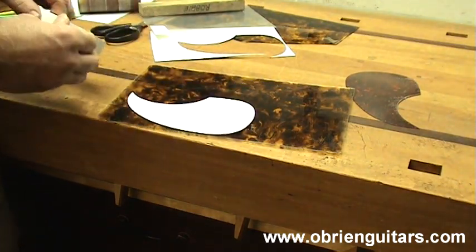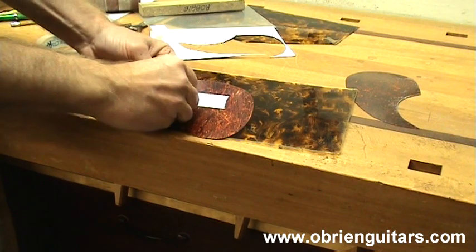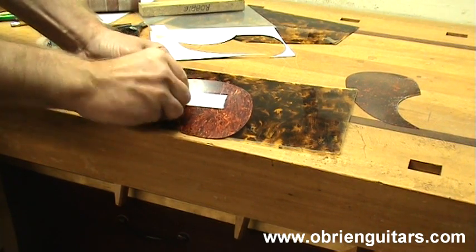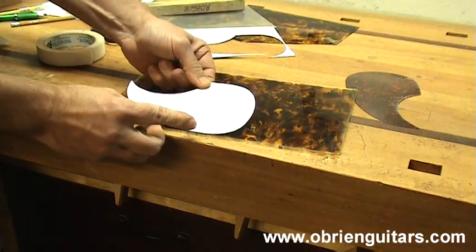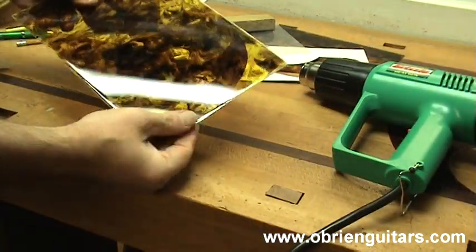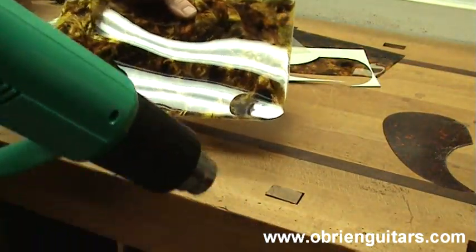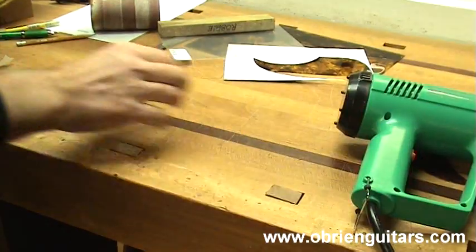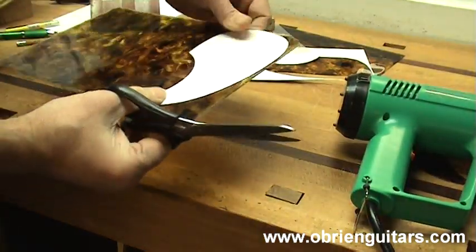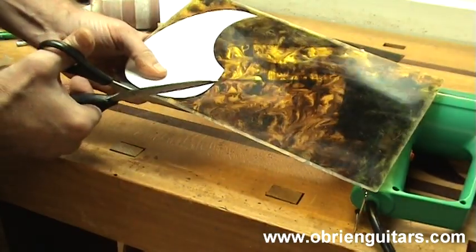I am also going to double-side tape my template onto this material, and I am doing it from the back side because that is where I am going to be cutting it from. Now you want to be very careful when you heat this. You don't need a lot of heat because the material will shrink. That is usually about all it takes. Now I am going to come in with my scissors and I am going to cut it over size.